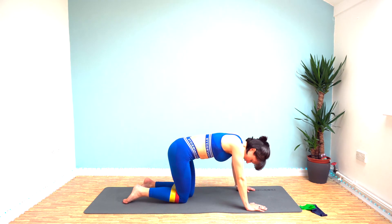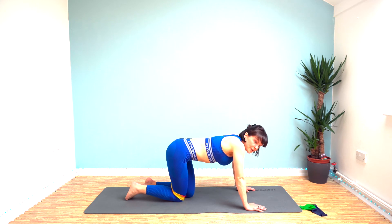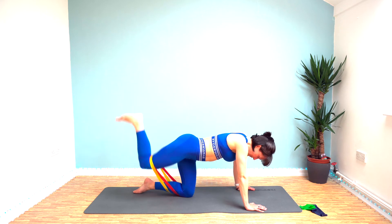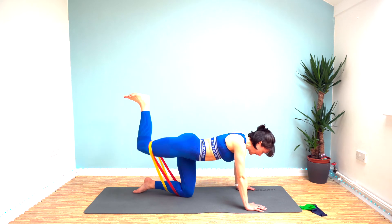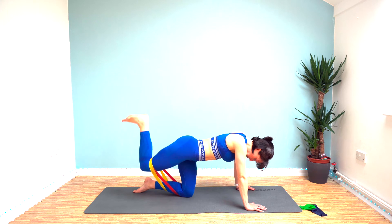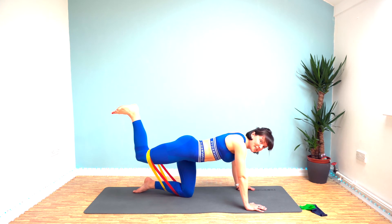We've got donkey kicks on one leg now — it's up to you which leg you start with. Push that heel up to the ceiling. We're going to do 30 seconds and then hold it for 10 up in that top position. I know it feels horrible when the bands roll up behind your knee — there's not a lot you can do about that. Think about pushing that heel up to the ceiling. 10 seconds left, get ready to hold — push that heel up, pull against the resistance.